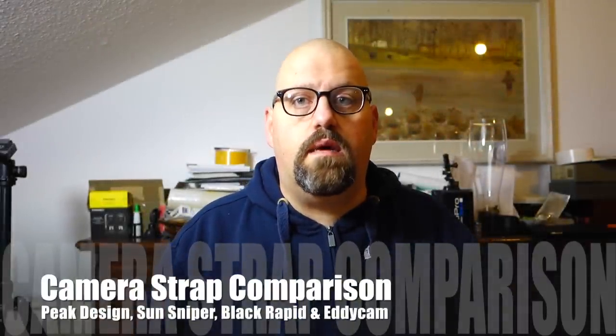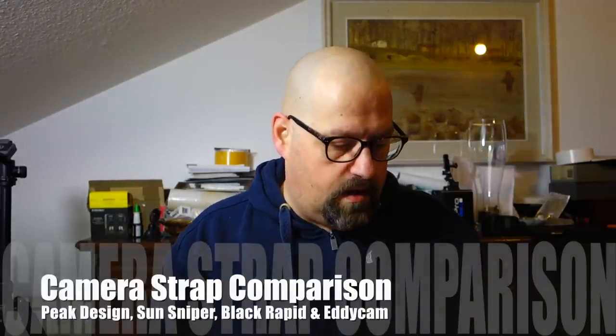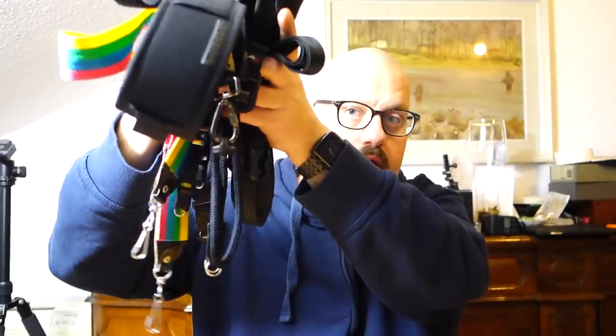Hi everybody. Some of you may have seen my recent videos about a new strap I got — the Peak Design Leash and the Peak Design Cuff — and that got me thinking about straps. I can give you some information, and as with all my videos, it will reflect my own personal perspective. I've been going through a ton of straps, and let me show you some of the straps I've been going through in the last few years in the pursuit of the perfect strap.